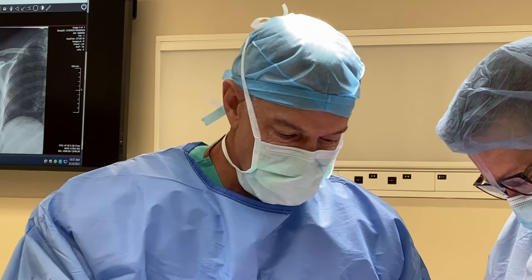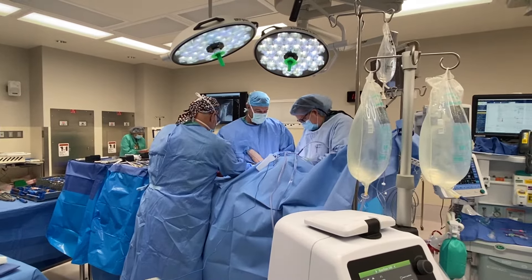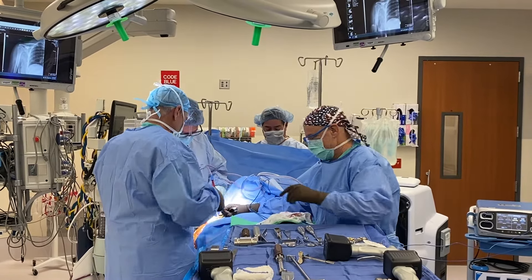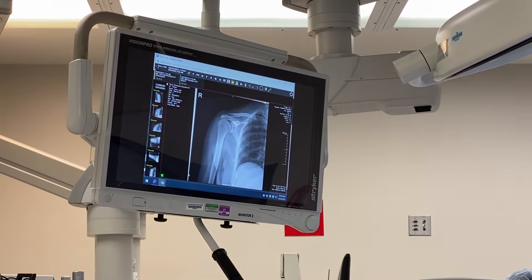We then put a new ball on the shoulder blade side and a cup on the humerus side to replace the joint surfaces, adding stability from the implants. Any rotator cuff that is still intact we preserve or repair around those implants. Recovery takes about six weeks to let everything heal.